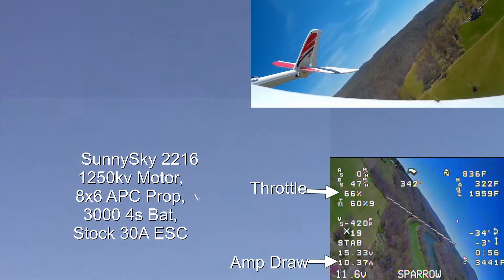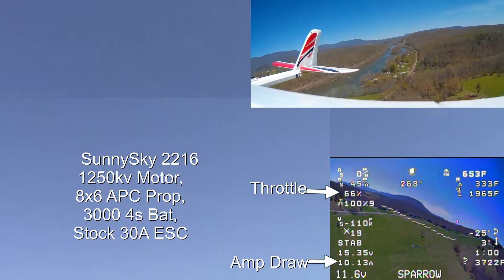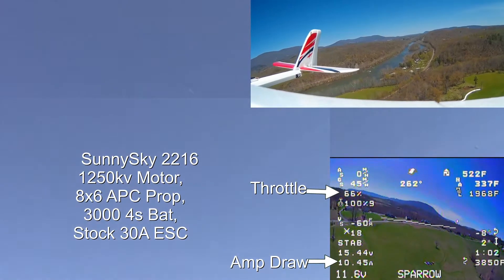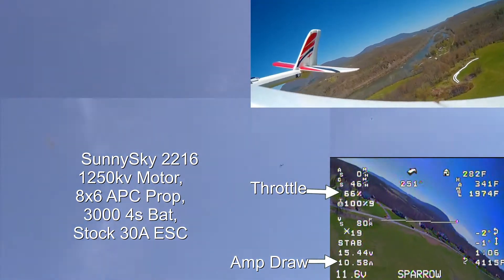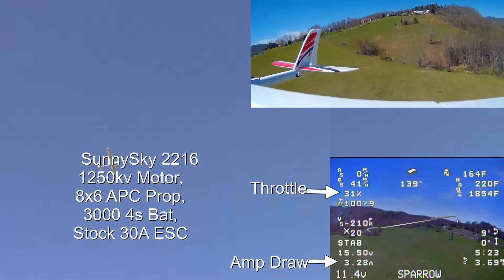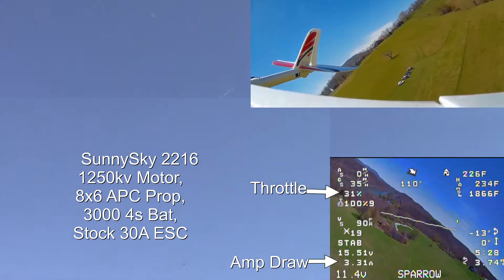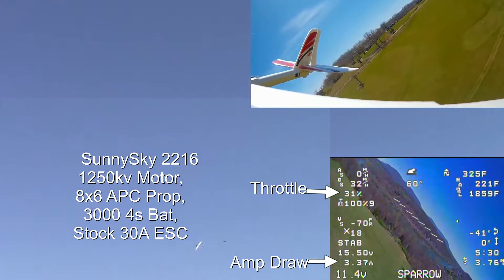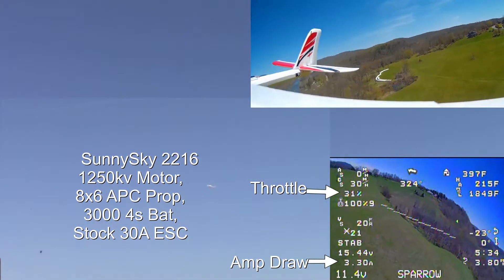These tests are being done with an 8x6 APC prop. When I started out, I was kind of heavy on the throttle at 66%, and I was drawing almost 11 amps of current. Later on, I learned that I could throttle down to about 31% and still go about 35 miles an hour, only using around 3-4 amps of current — very efficient with that 8x6. May upgrade later to an 8x8.